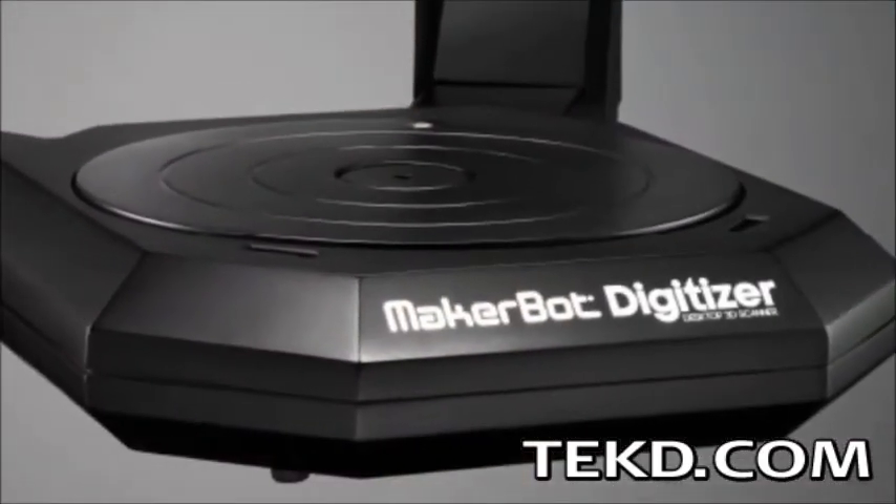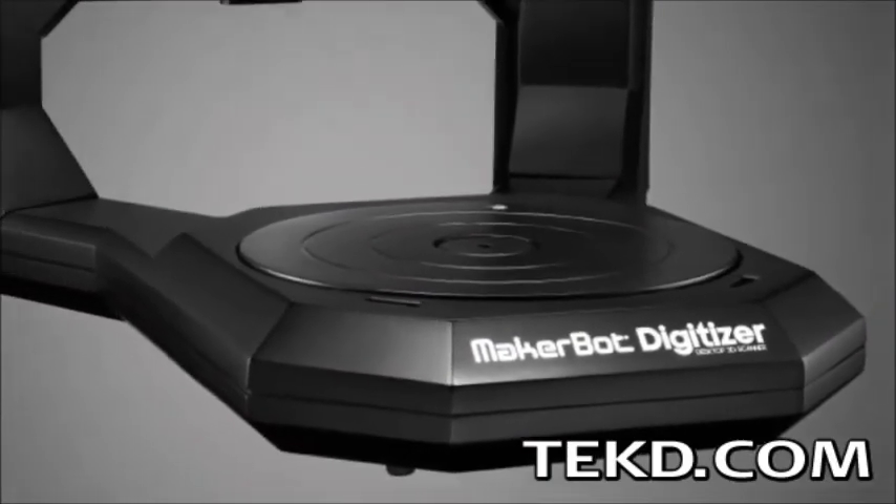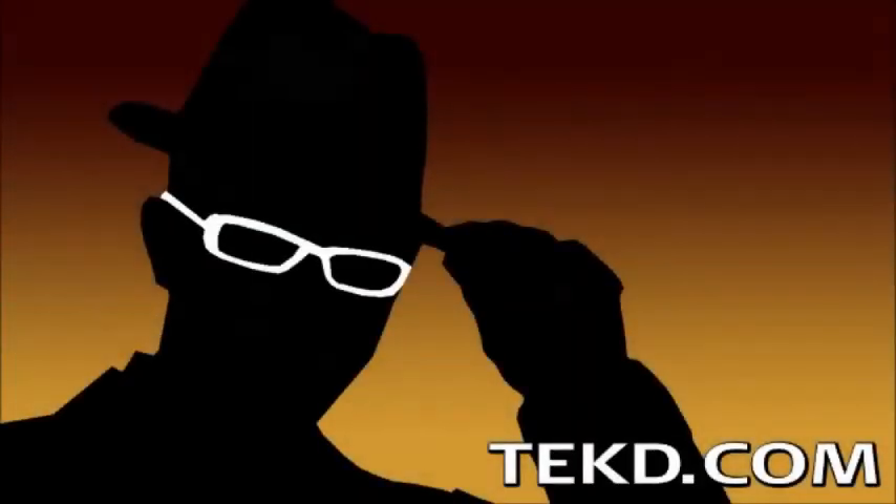Pre-order the MakerBot Digitizer Desktop Scanner now for $1,550, which includes their complete service plan, with shipping and delivery in October. I'm TK for Tech Geek.